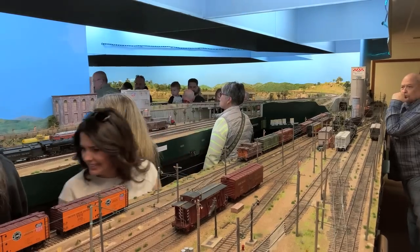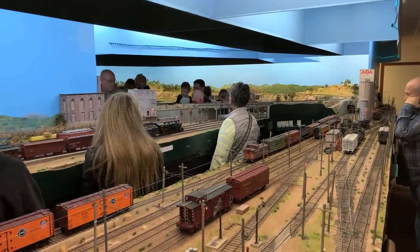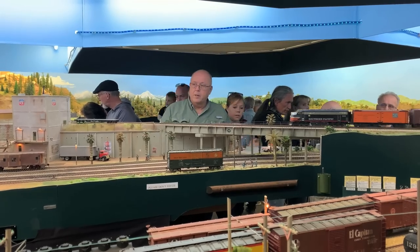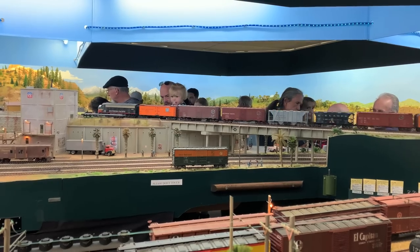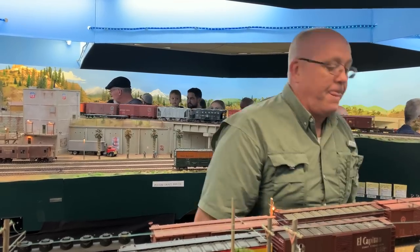There's always a big crowd during the open house. You kind of have to take a number and wait practically to get back into the railroad, but who wouldn't want to come see this during the open house? So it's always one of the most popular railroads whenever they have the open house, which is every year.